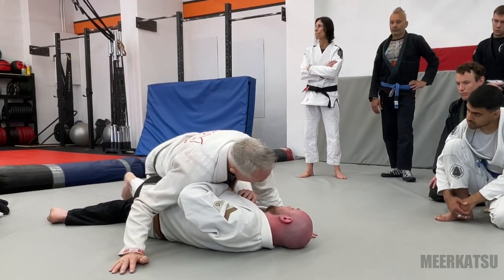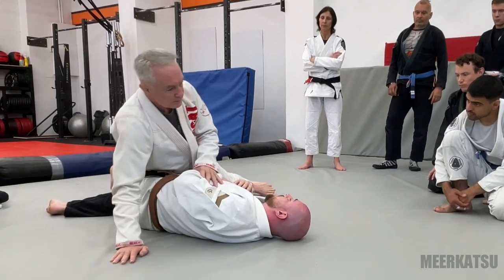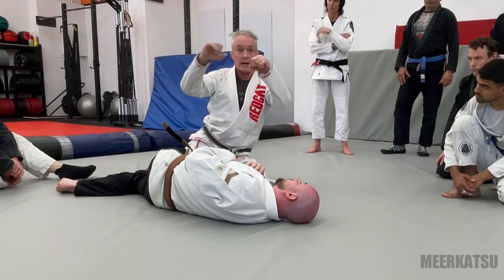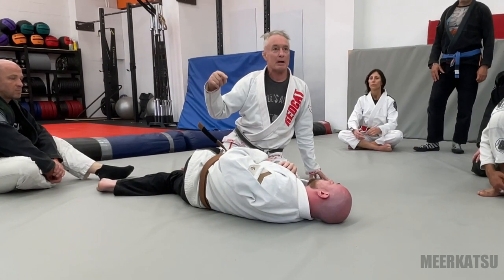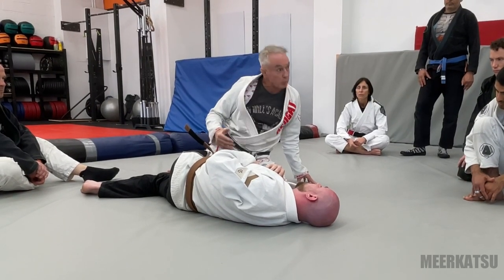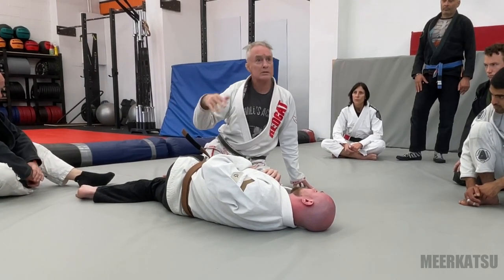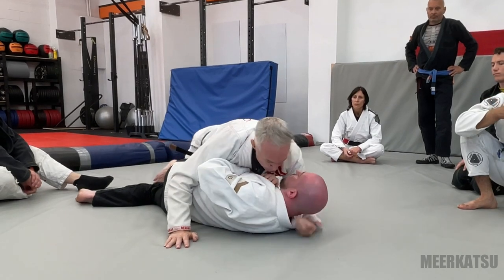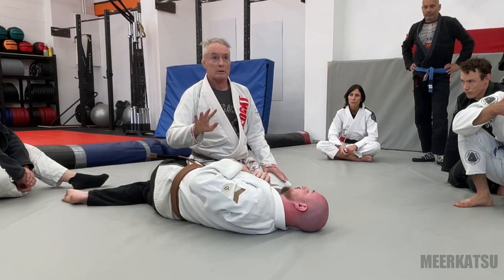The first thing we do is a sliding cross face. There are lots of different kinds of cross faces, and one of the things we need to do as technical practitioners of jiu-jitsu is make distinctions between things that look the same. An orange and a mandarin look the same but they're not — the more ways you can tell me they're not the same, the more expert you are about citrus fruits. So with hip escapes, if you say 'do hip escapes,' you should say 'which one?' because there are about six different ways.